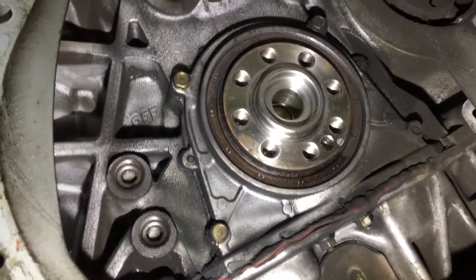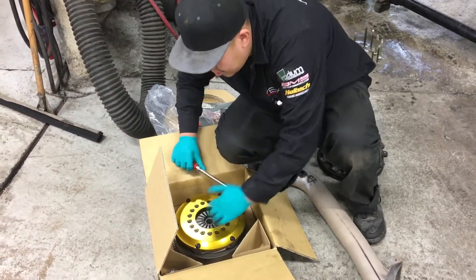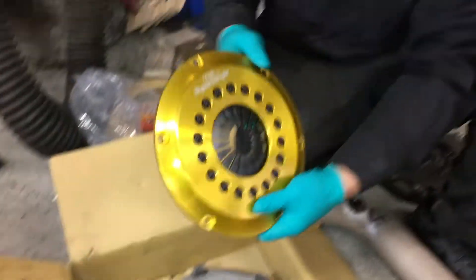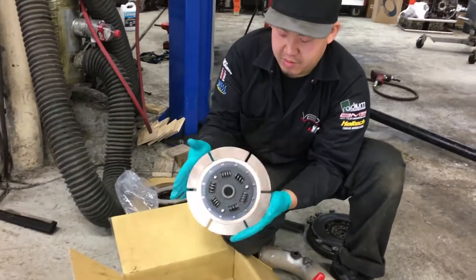Good thing we got a rear main seal. Now Jason is removing the pressure plate on the OEM clutch so we can disassemble it. Get the flywheel on the car. Nice pressure plate, faulty disk space.